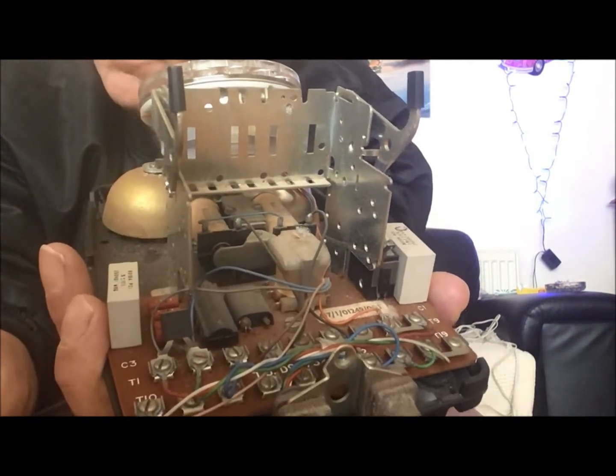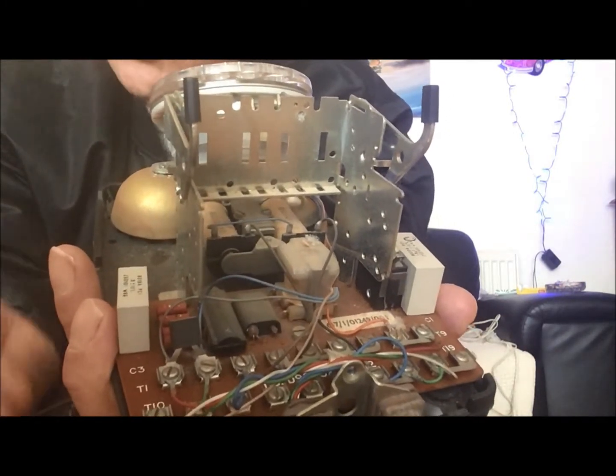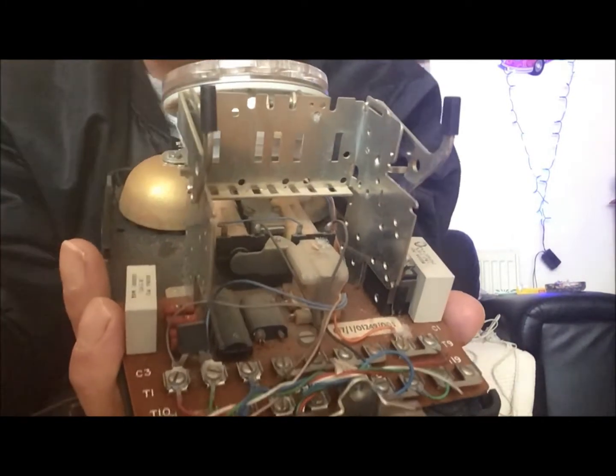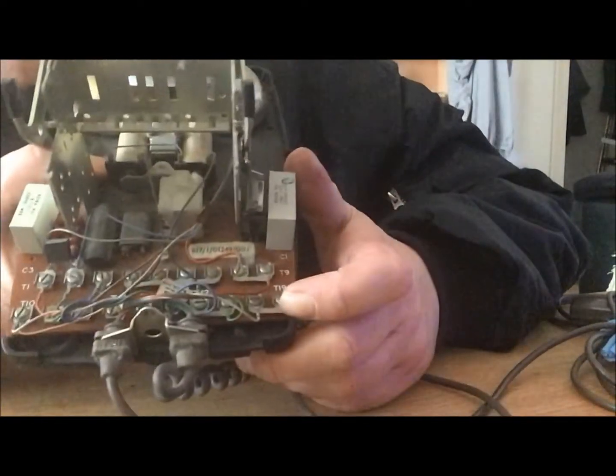With faster broadbands you could literally get away without the resistor, but I will show you where it goes just in case you need to put one on. It looks very very complicated there, but it really isn't that complicated at all.